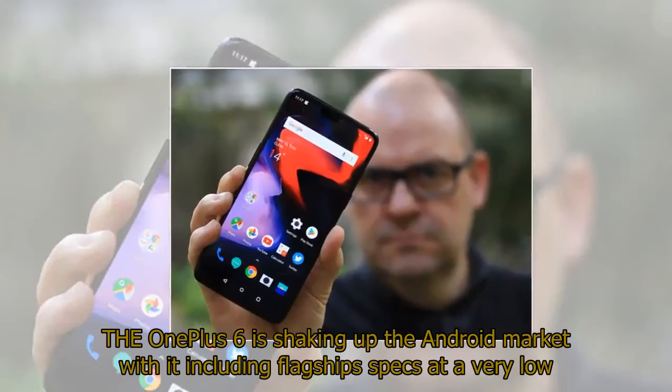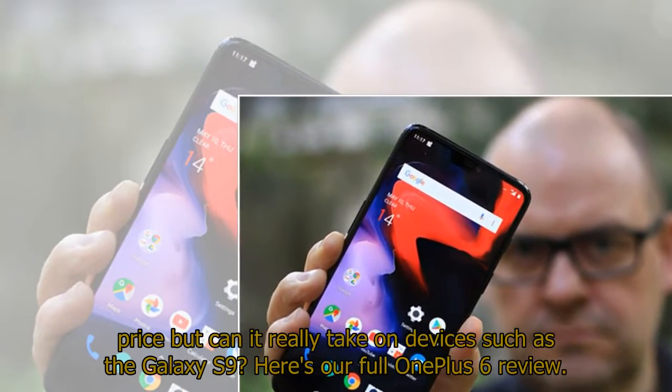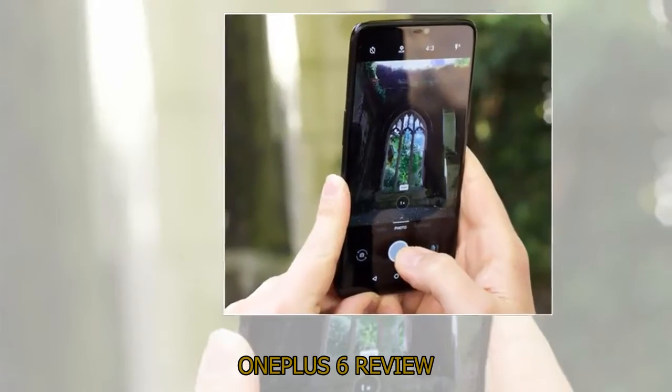The OnePlus 6 is shaking up the Android market by including flagship specs at a very low price, but can it really take on devices such as the Galaxy S9? Here's our full OnePlus 6 review.